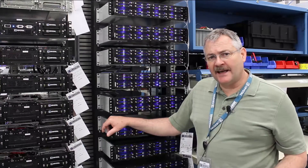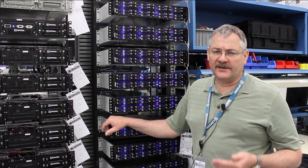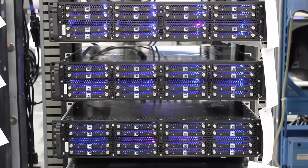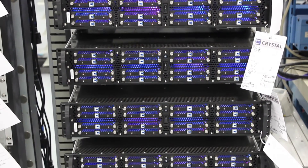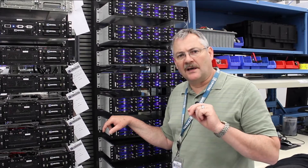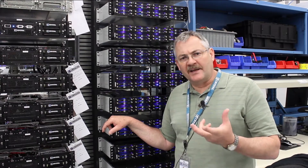Hi, Jim Shaw here from Crystal Group. Doing a little bit deeper dive again into MIL-STD-810. Today we're talking about Method 509, which is essentially salt fog testing. What we're doing is we're measuring the resistance of the product — in this case servers — to withstand exposure to salt in the environment.